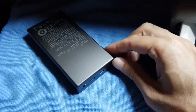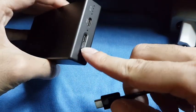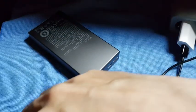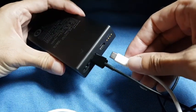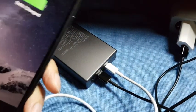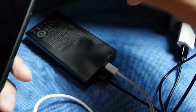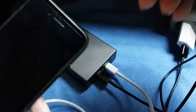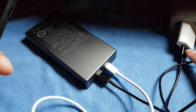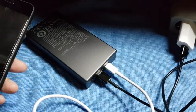Another feature is pass-through charging: when you're charging the battery and at the same time you want to charge a phone on the other port. So while the battery is charging you can also charge the phone. The idea is that if you only have one charger but need to charge both devices at the same time, this is a very practical feature.